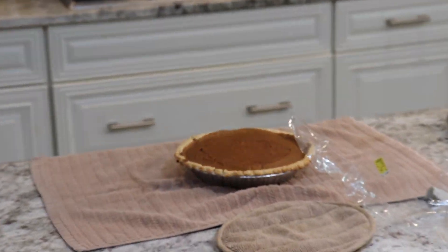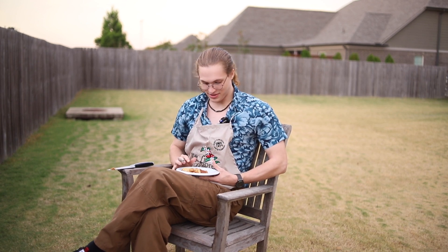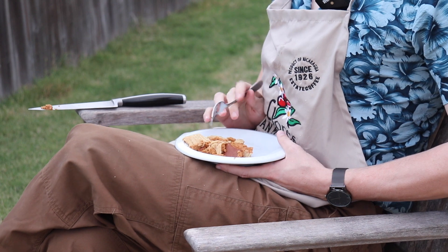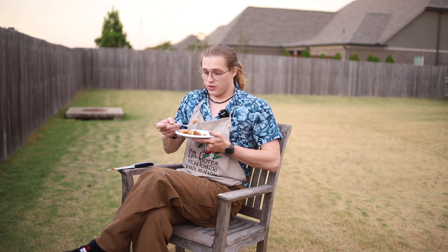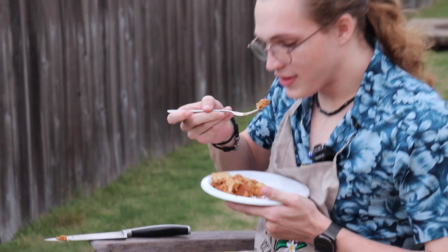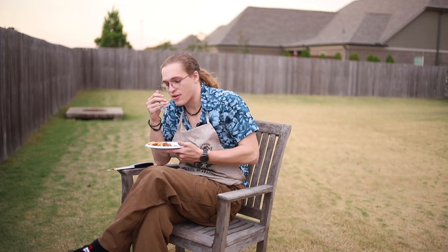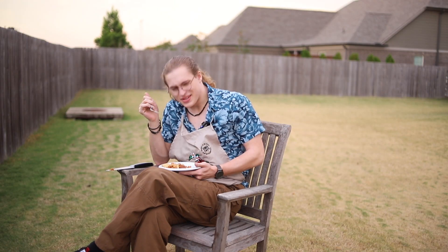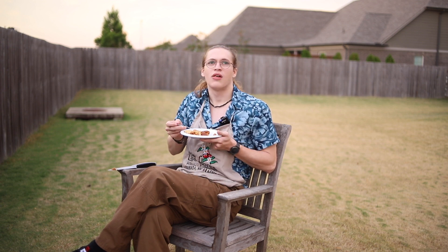Smells like some good cooking, ladies and gentlemen. I somehow managed to once again make something that looks scarily close to throw up, but I will try it because I am but a mere puppet for your entertainment. Hot — oh my god, hot. It's not bad. Let's try the crust — is it undercooked?